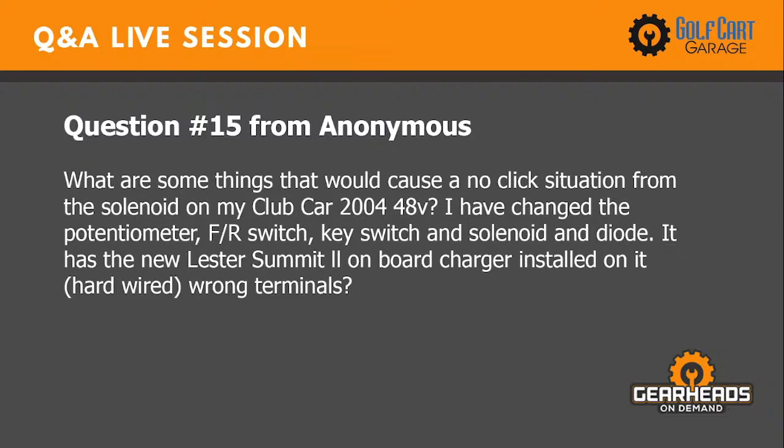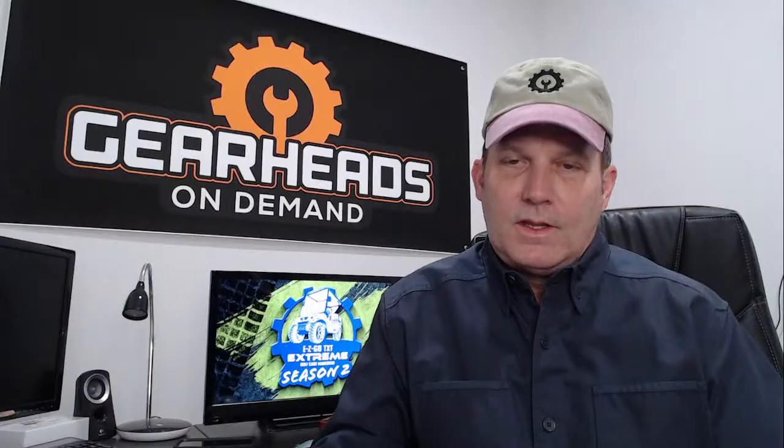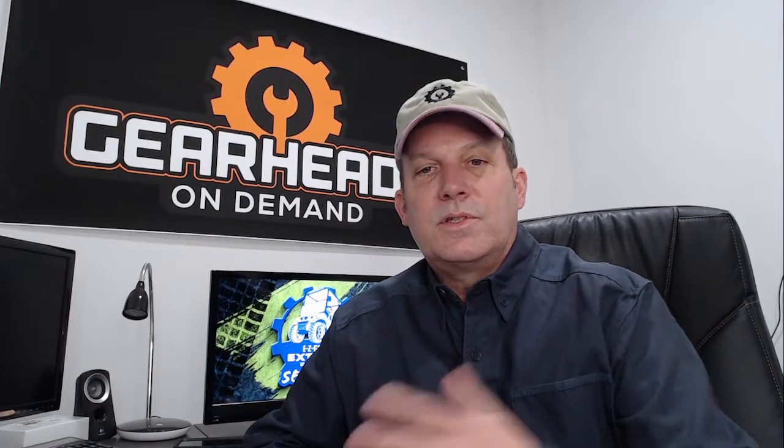Question fifteen: what would cause a no-click situation on the solenoid of my Club Car 2004 48-volt? I've changed the potentiometer, forward and reverse switch, key switch, solenoid, and diode. It has a new Lester Summit II with the onboard charger installed. Could be wrong terminals. The Lester Summit II should be hooked to the first battery positive with the red wire and the last battery negative with the black wire. If you've hardwired it, disconnect that blue wire and see if that's why the solenoid isn't clicking. I would disconnect the Summit II entirely and see if that changes anything.